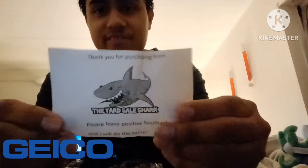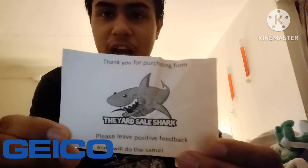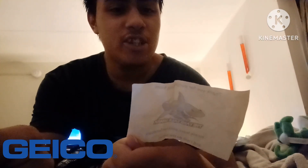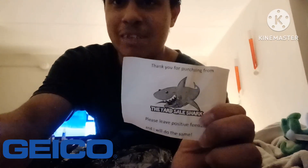Oh, this is where it came from. If you guys want to support him on eBay, this is the yard sale shark. Thank you for purchasing from the yard sale shark. Please leave feedback and I will do the same. Go support him guys. Peace out my friend, thank you.